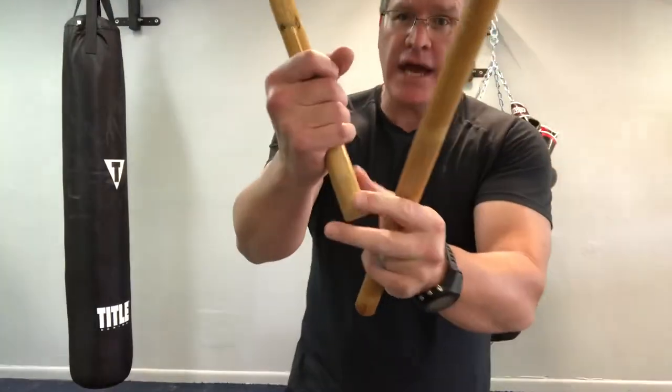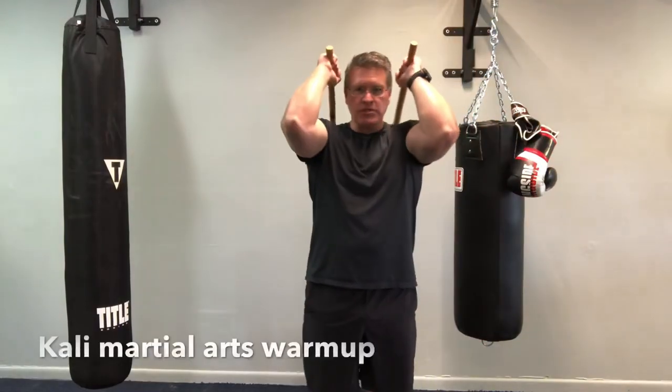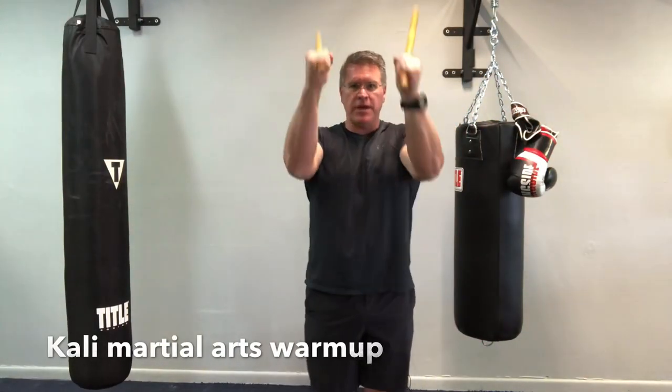In this martial arts class you'll discover how to use your Kali martial arts sticks. Grab your Kali, Eskrima, or any style of martial arts short stick and follow me. Start with one in each hand. You're going to have a little bit of room coming out of the bottom — a little bit of stick left. Keep your hands closed, elbows kind of in, stomach up and in.